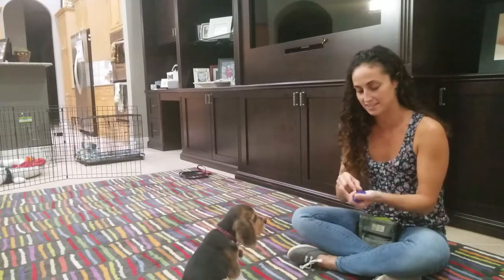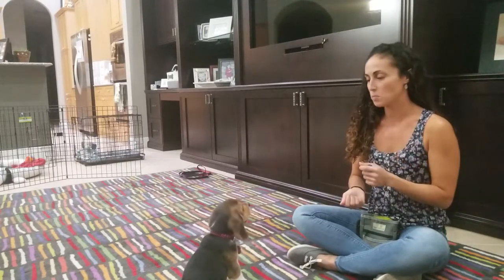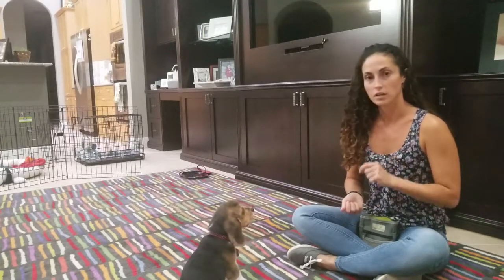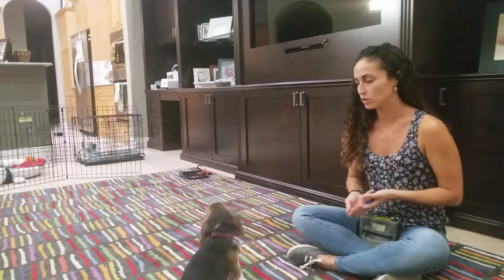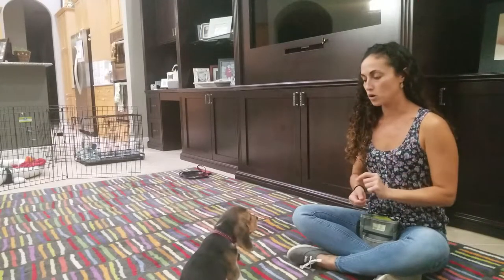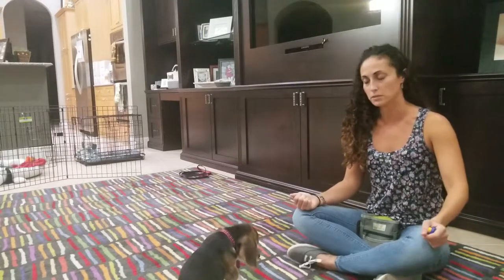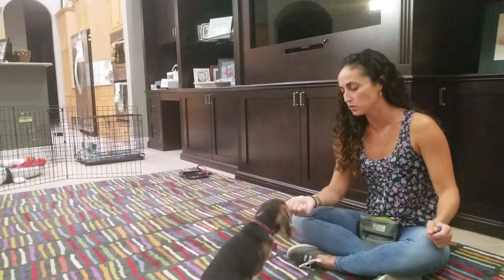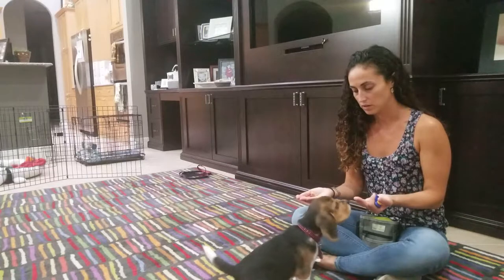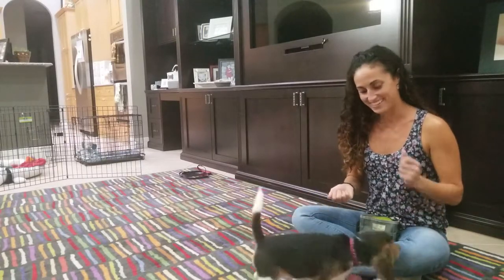I'm just marking the behavior when the dog is not investigating the food, clicking and giving a treat for that. Now I'm going to start using the verbal cue every time so she starts to understand the word of what it is that I'm asking her to do. I'm not saying it preemptively yet because I don't think it's a reliable cue — however, when she does the behavior, that's when I say 'leave it' and mark it.